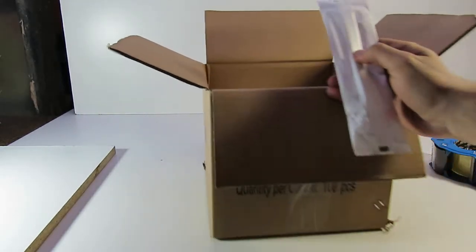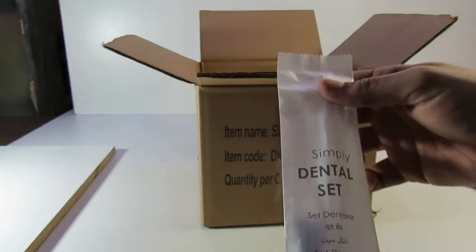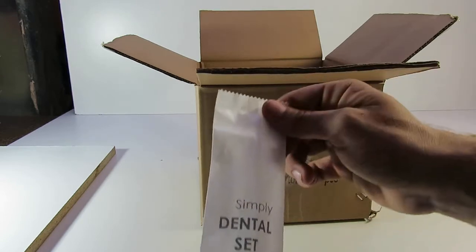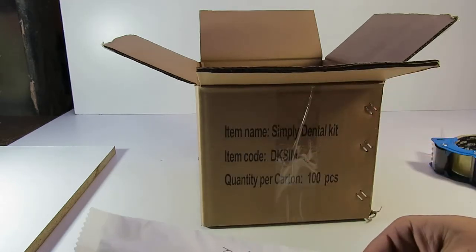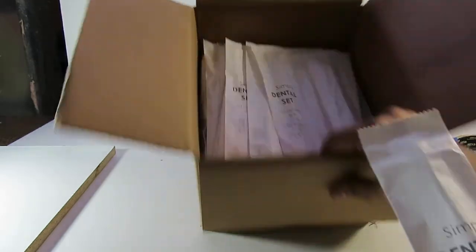This dental kit is great for hotels, holiday accommodation, or for people that go away a lot. Comes in pretty simple packaging, comes in a box of 100.